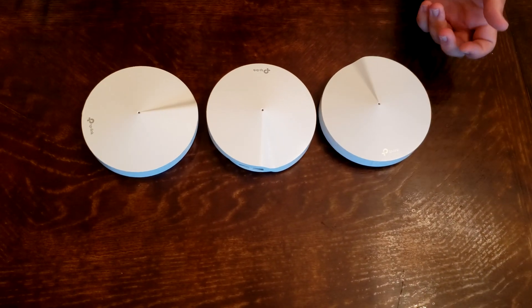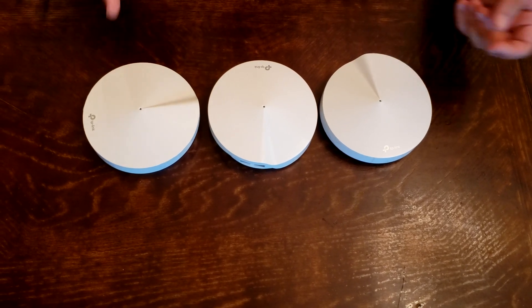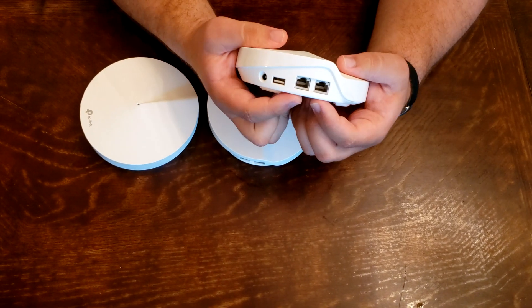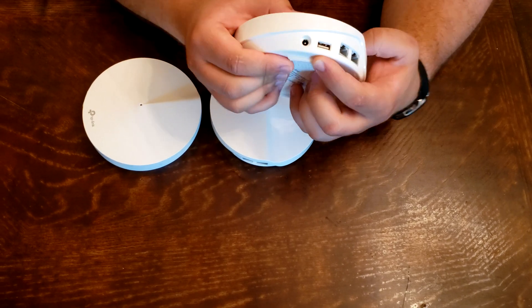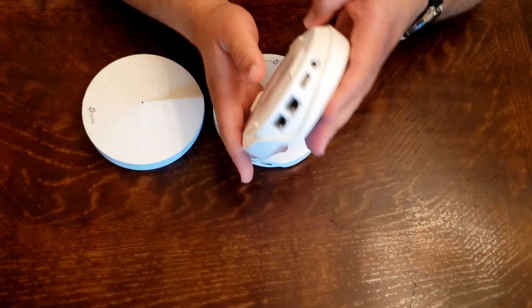Here are the three routers — they're basically the same. You can set up any one of them as the main unit. On the back, we have our two Ethernet ports, a USB port, and our power port. We have an LED indicator right over here and information on the back.